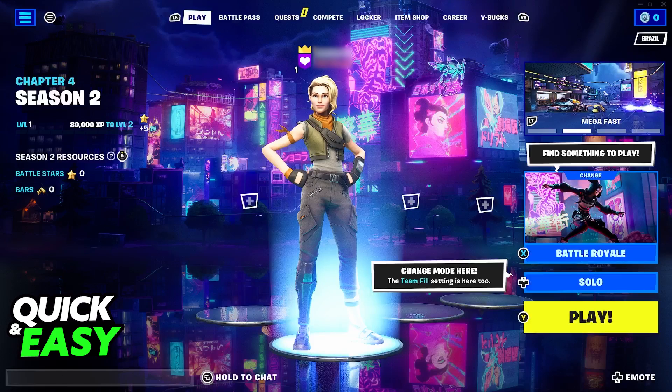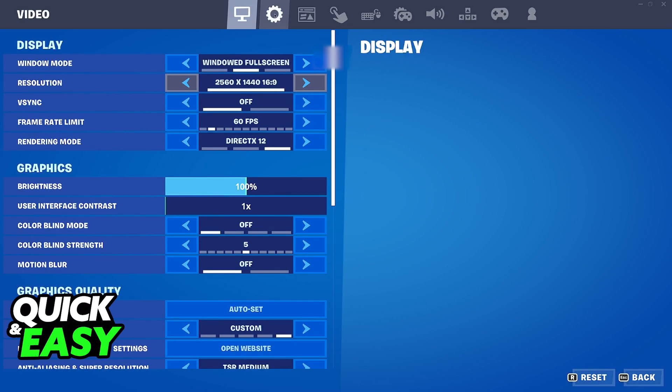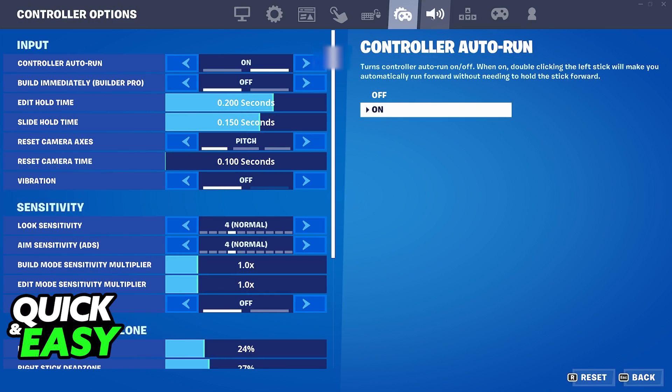If you wish to alter any of the settings, simply head over to the main menu at the top left corner of the screen, go into the settings, and you will be able to find the settings to change your controls from there at the top.